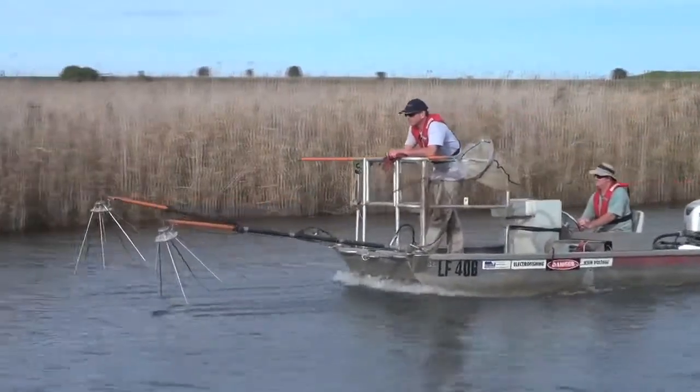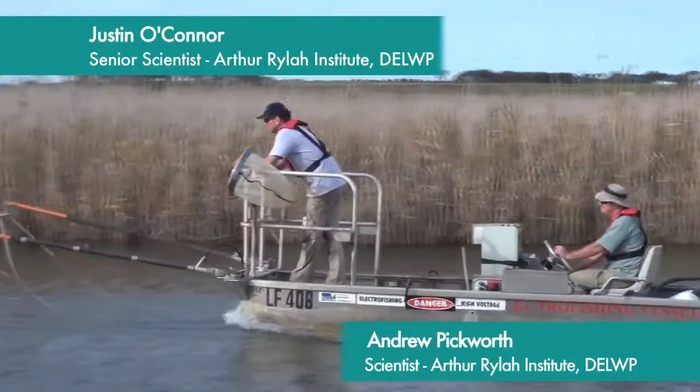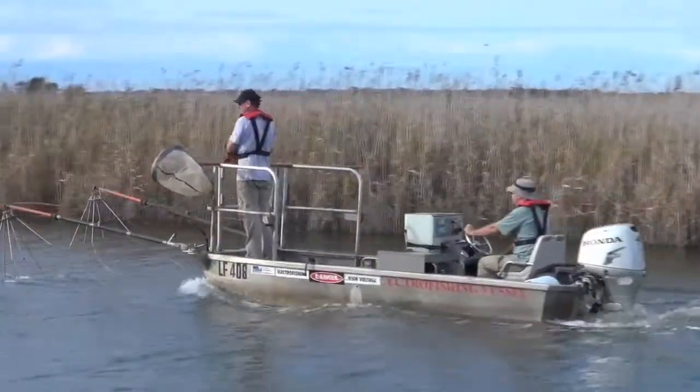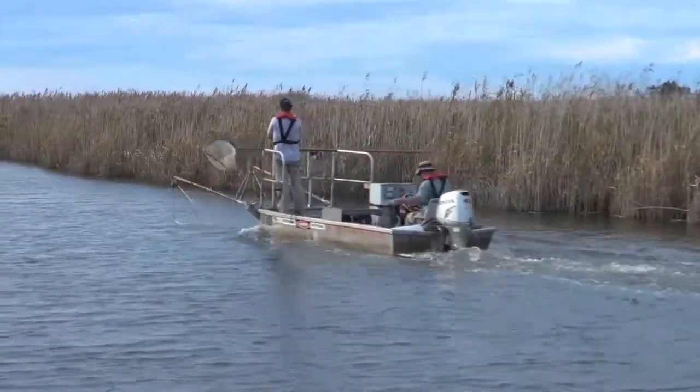Electrofishing is a method where you're putting an electric current into the water which momentarily stuns the fish. So we can capture the fish, measure them, weigh them, tag them and then release them at site. It helps us record the diversity, abundances and size ranges of fish in that area.